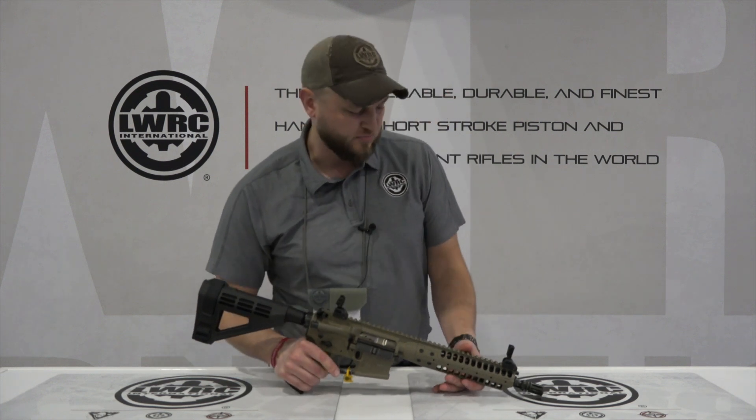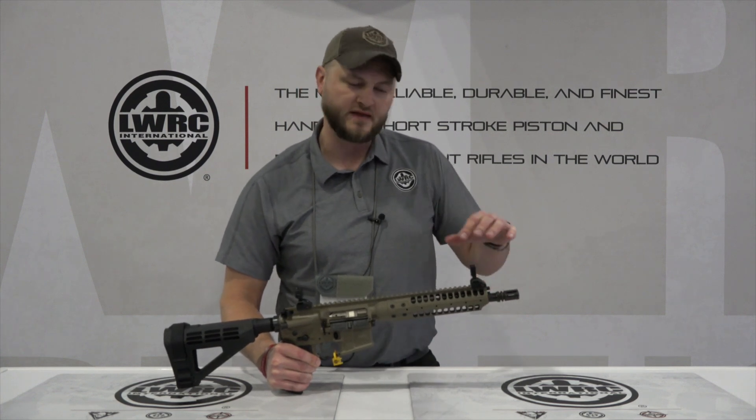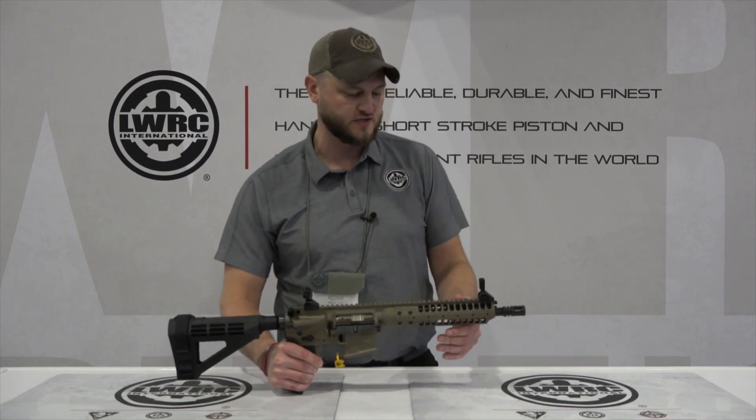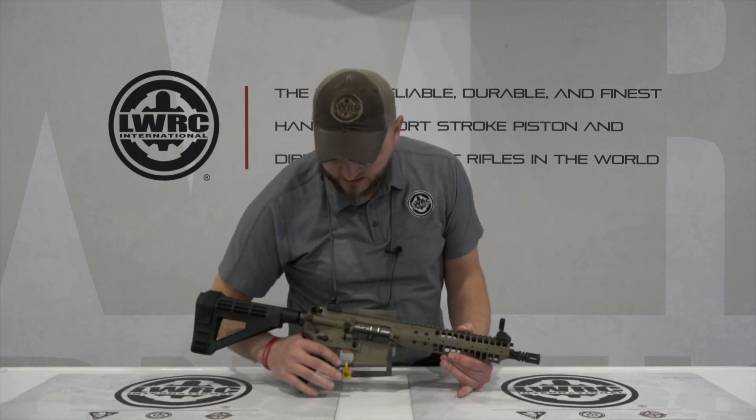It is our A5 platform, so it's going to have the two-position gas block with the adjustable setting that has the suppressed and unsuppressed feature. 10.5 inch cold hammer forged barrel, fully ambidextrous lower.